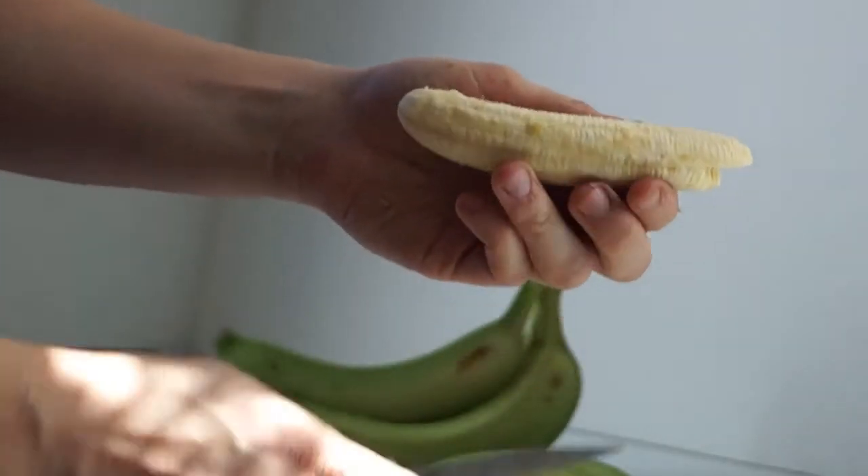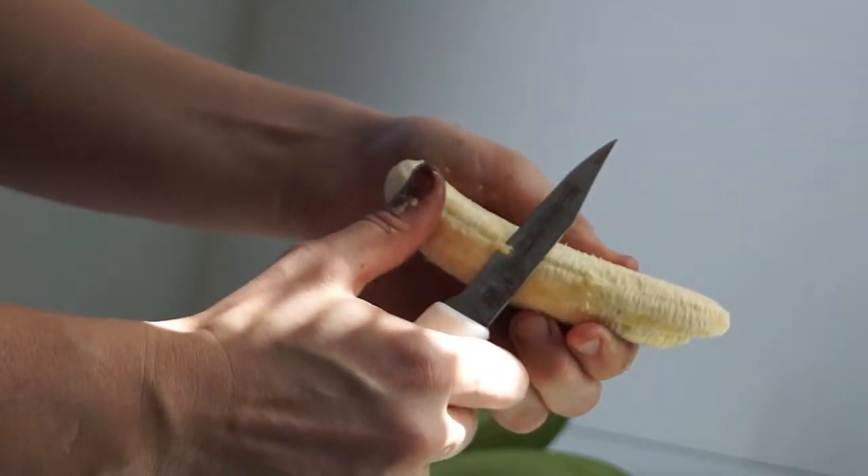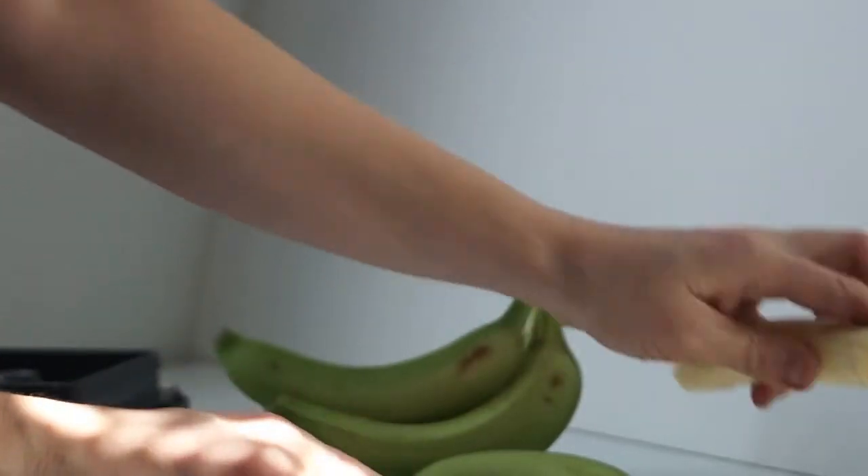You can use your other fingers too. Double check you don't have any of the underpeel left. If you do, just use your knife to cut it off, and then that's it.